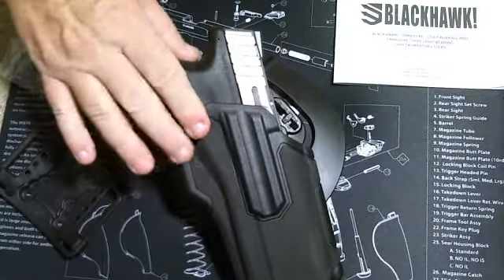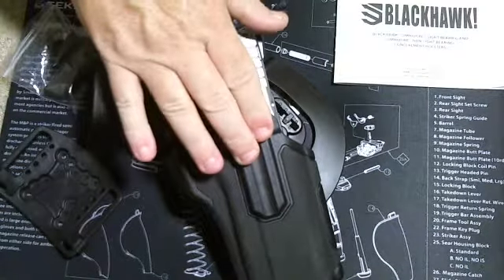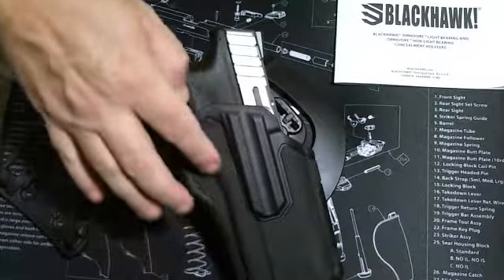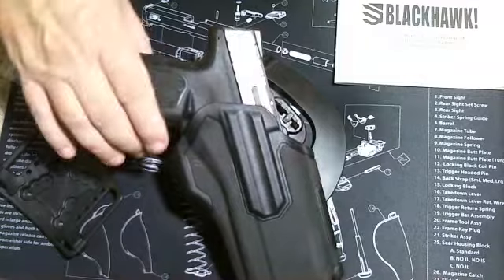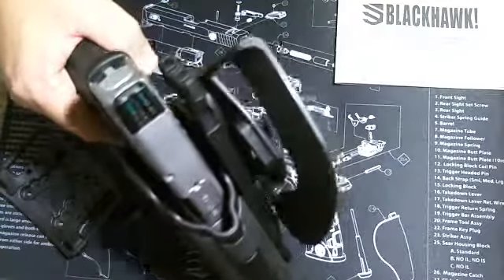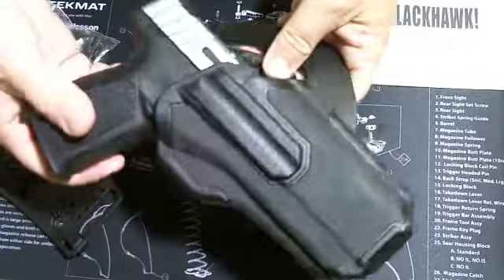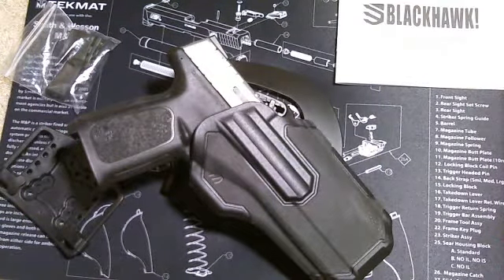I like the look of it — it's very attractive. It's made of polymer, not kydex, and it has a rubberized finish around it. If you're going to get an outside-the-waistband holster, I would definitely recommend that you get at least a Level 2 retention.